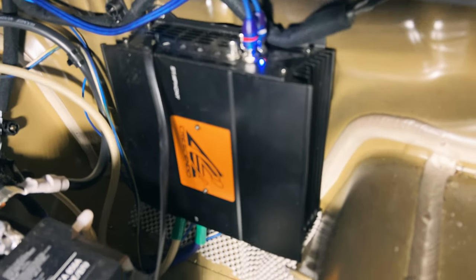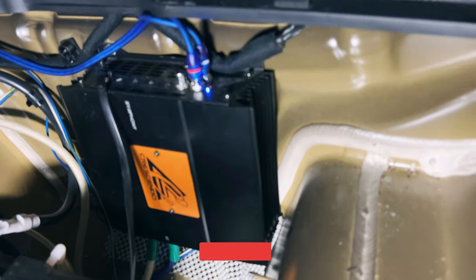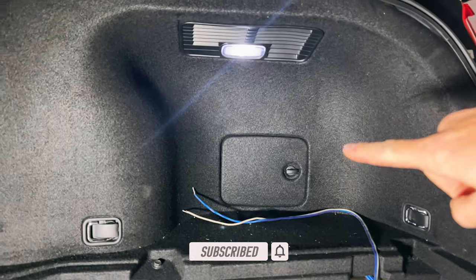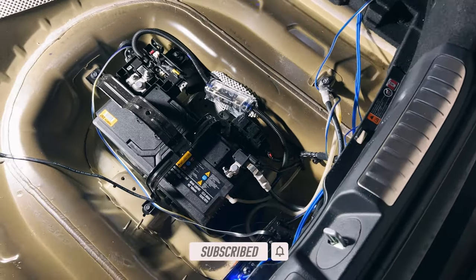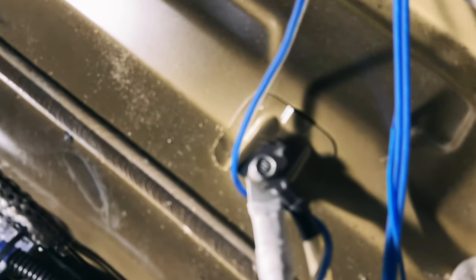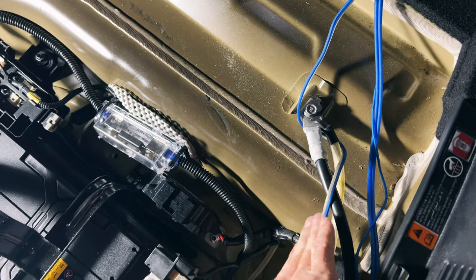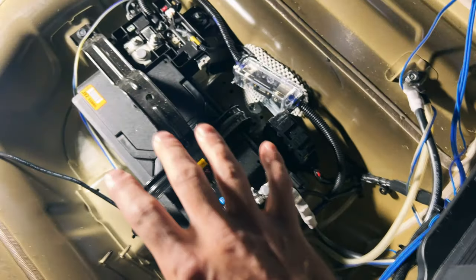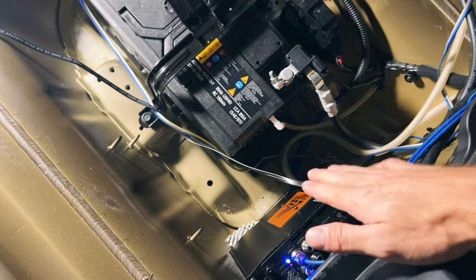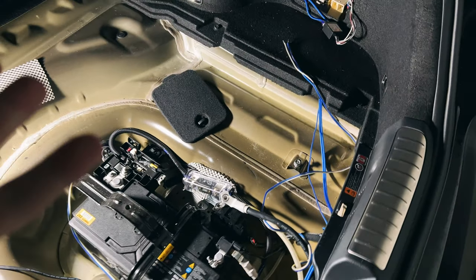Let me show you a quick layout. We mounted the amp up there and put some sound deadening material behind it so it didn't rattle. These are the RCA cables — he ran them through there through a line-out converter. First things first: for any electrical work, always disconnect the negative terminal. That's always a 12mm bolt right there, and that's also a great spot for the amp ground. With the battery being back here, it's a very short distance for the power cable to travel to your amp, which is beneficial.